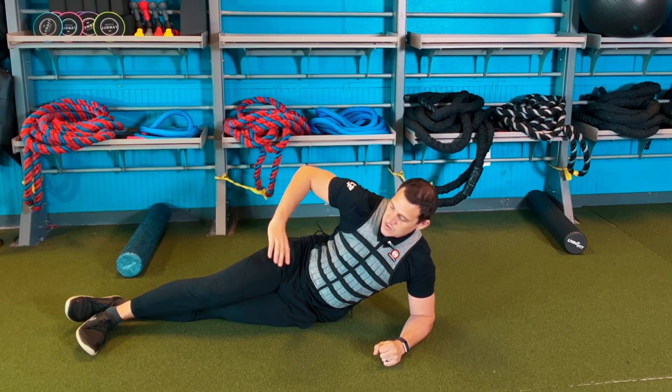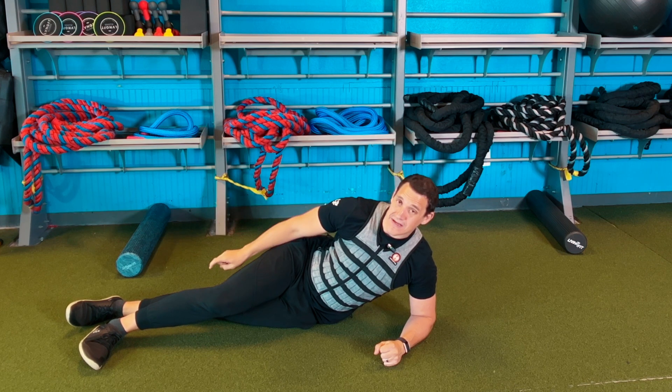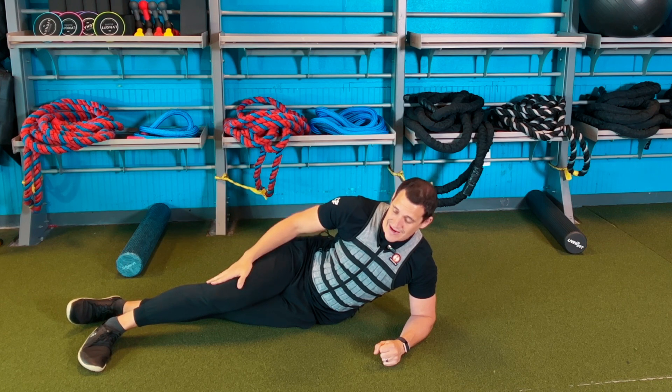Weight vest side plank march. When we're doing a side plank march, we're actually trying to march the bottom leg up and down. We're trying to keep the top leg isometrically contracted.